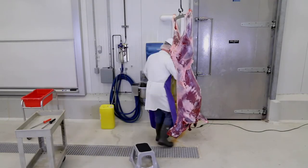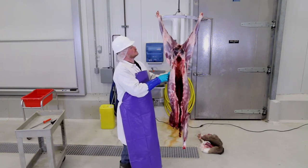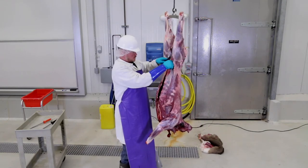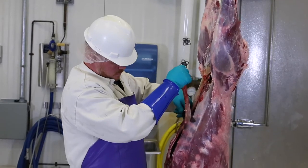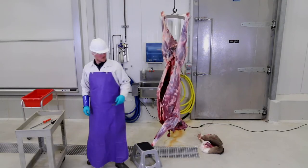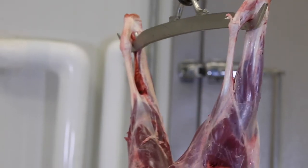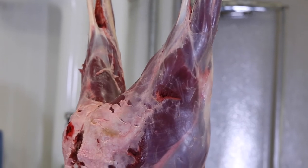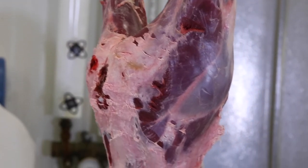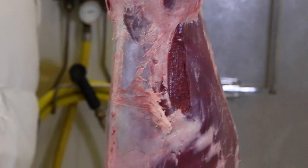Once skinning is complete, inspect the entire carcass. Make sure there is no dirt, intestinal fluids, or fecal contamination left behind after the internal organs are removed. If there is, remove it at this time. Thorough trimming is the only way to ensure that you've removed the contamination. Once the internal organs have been removed, the inside of the carcass can be sprinkled with a generous amount of food-grade salt to help stop bacterial growth.